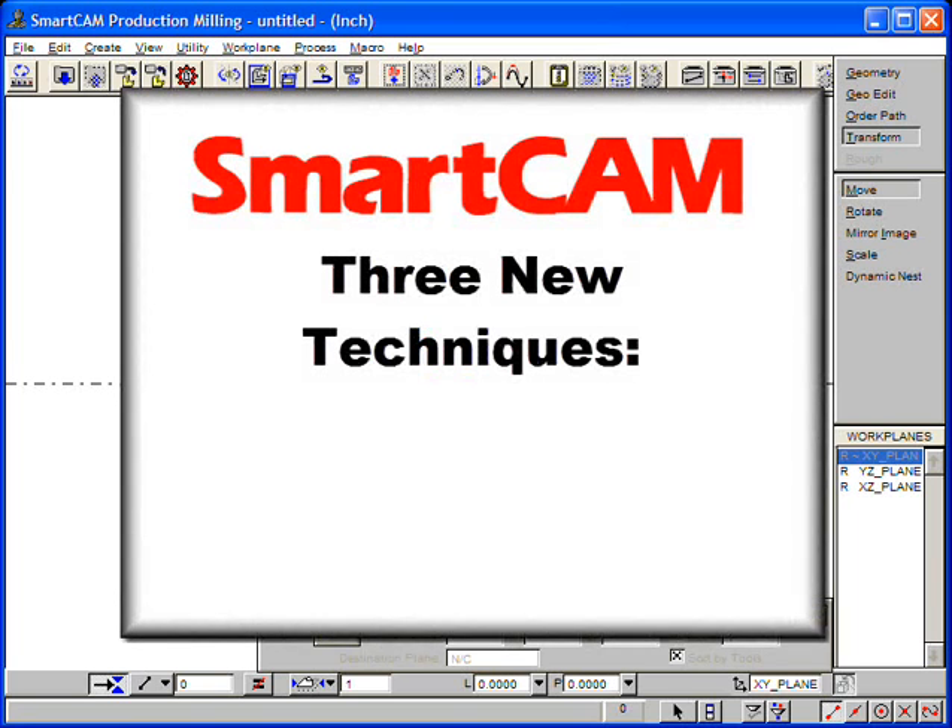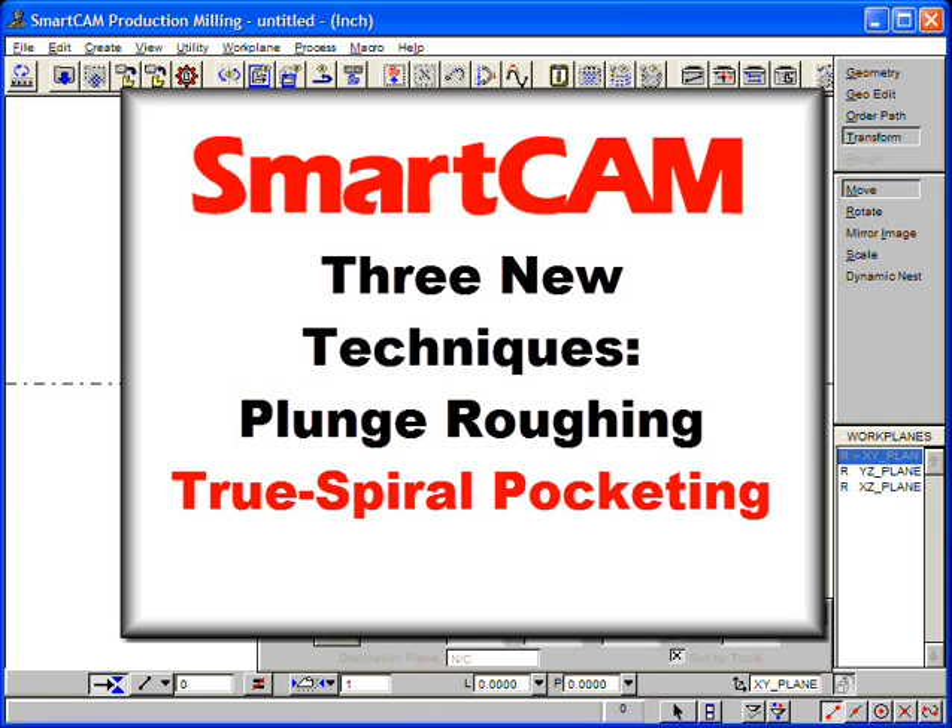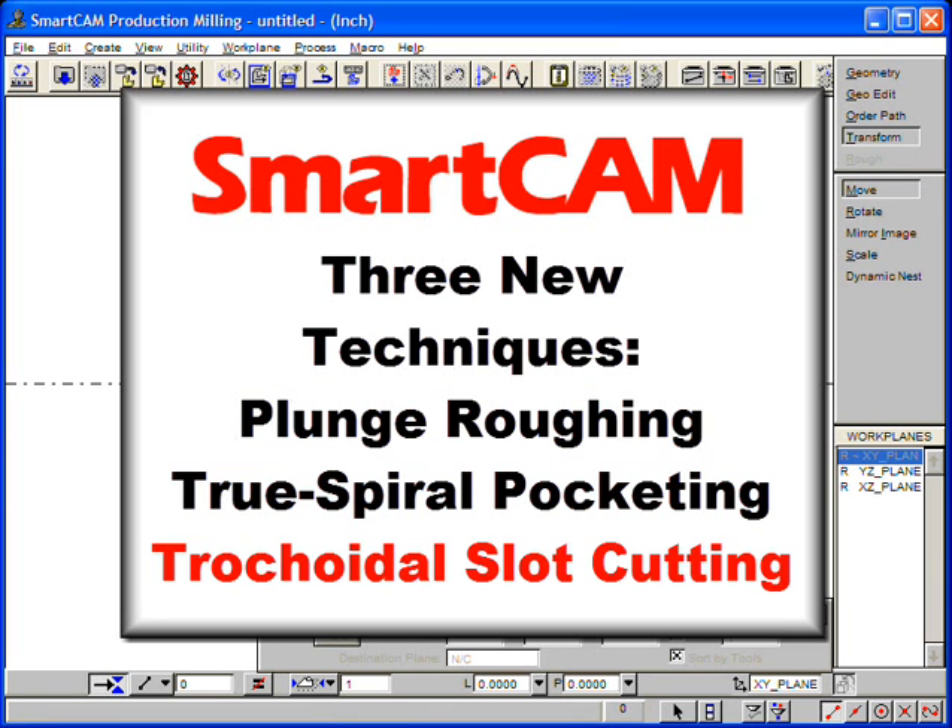The three new roughing techniques we will show are plunge roughing, true spiral pocketing, and tricoidal slot cutting.